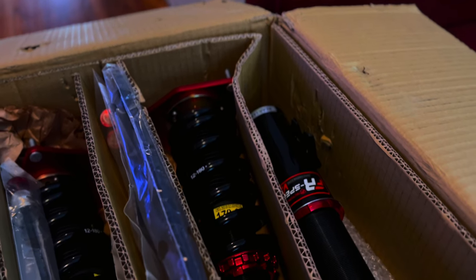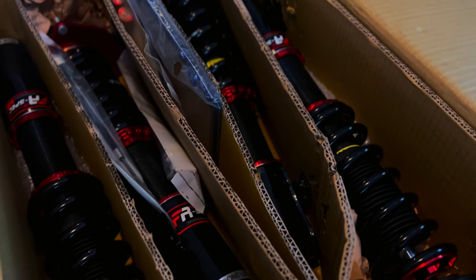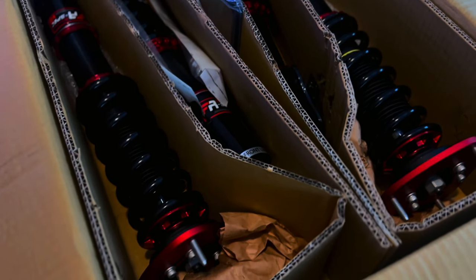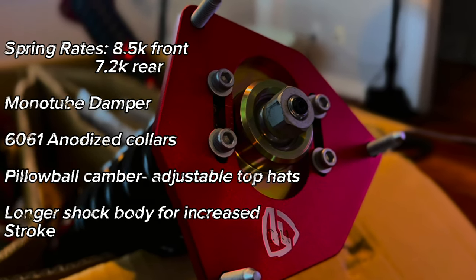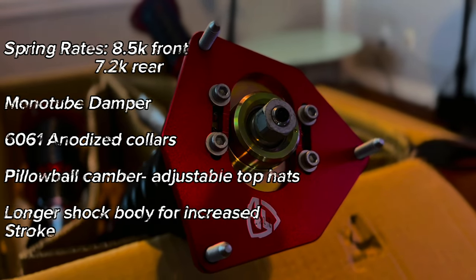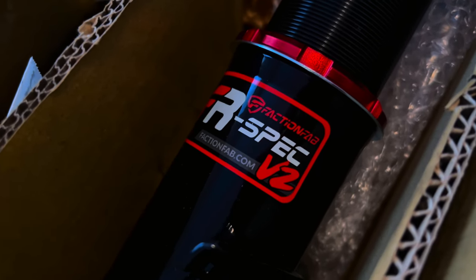You guys already know what we're getting into from the title. I bought myself a set of brand new FactionFab FR-Spec coilovers — definitely a step up from the Racelands I bought a couple years ago and from the stock suspension I'm running right now. FactionFab is a pretty good company. They have a couple of different coilovers for the WRX: the F-Spec, FR-Spec, and FL-Spec. I chose the FR-Spec, which is more track-oriented. It's got 32-way adjustable dampening, independent height adjustment, lock wave washers, front and rear camber adjustment, and overall great build quality. I've seen a lot of good reviews so I figured I'd give them a shot.